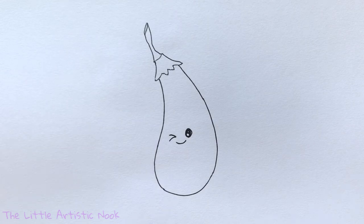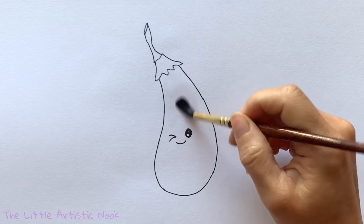For the watercolor, we're going to start by doing a clean wash of water across the body of our eggplant. I will list the materials that I'm using in the description box below.